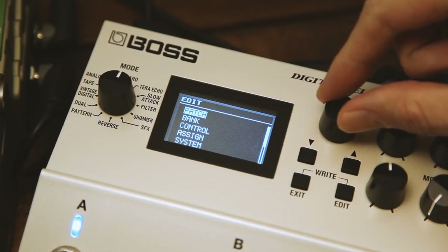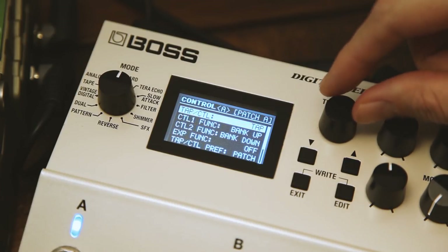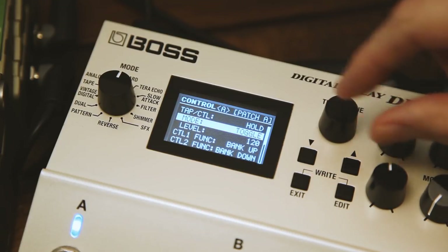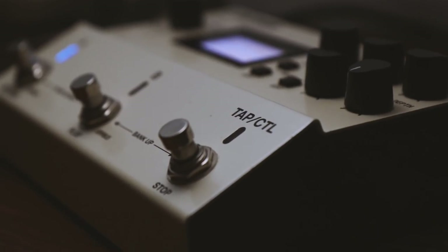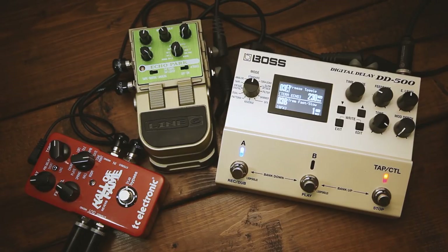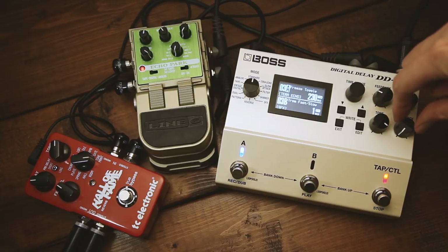The second setting that is important is under the control menu. Setting the tap and control footswitch to hold will make you able to hold the sound created with the echo of the TerraEcho. Now all you have to do is play a note and hit the footswitch to capture the echo. Make sure you capture it at a nice volume so you can tweak it with the level knob.